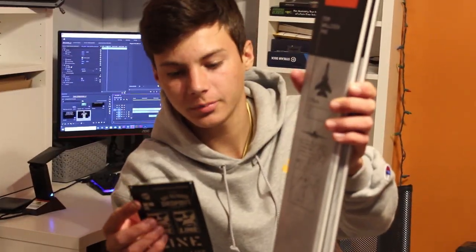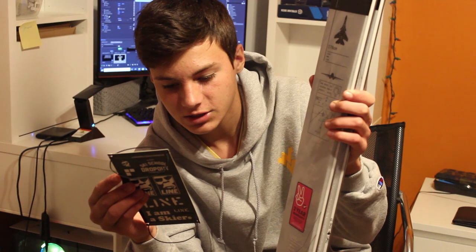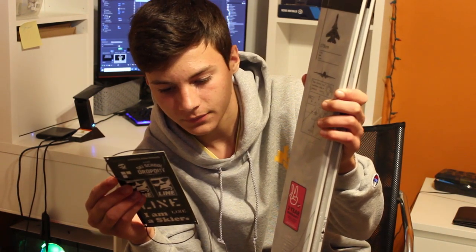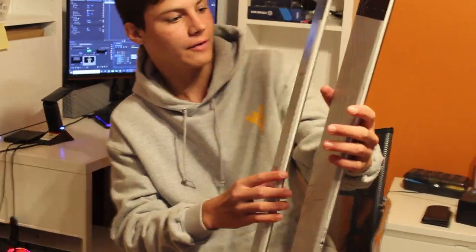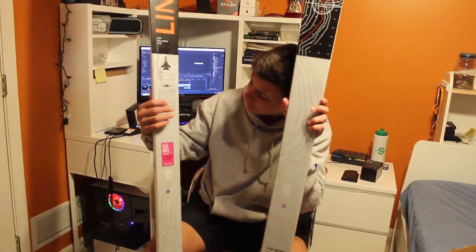Line Wallisch Approved Park Performance. Let's read the specs real quick — length is 178, the shape is 90 underfoot, weight is 1800 grams. Here's a better look at the graphics — you can see there's a jet right here.